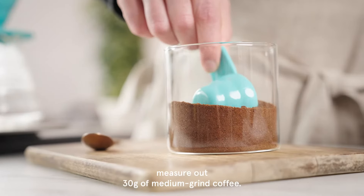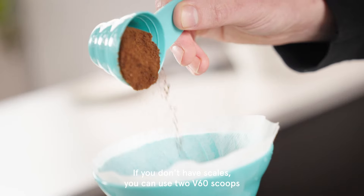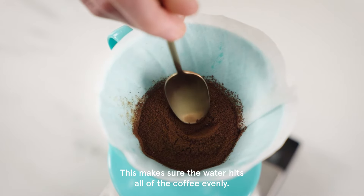Using your scales, measure out 30 grams of medium grind coffee. If you don't have scales, you can use two V60 scoops, then put the coffee in your filter. Make a little well in your ground coffee — this makes sure the water hits all of the coffee evenly.